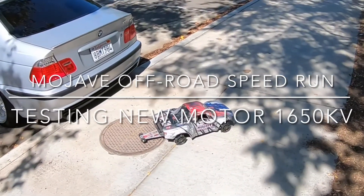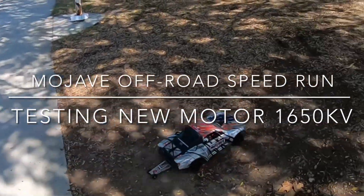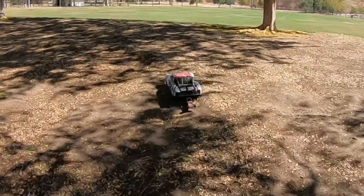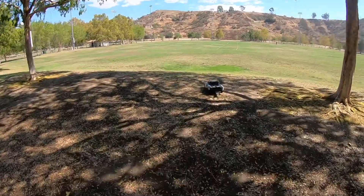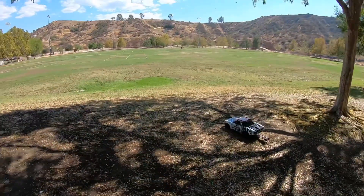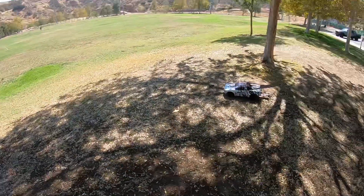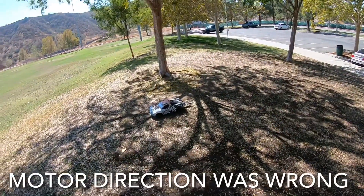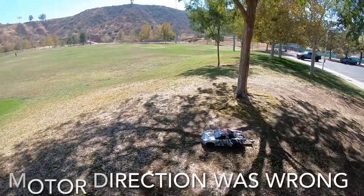Welcome back, we are back out here at the park. This is my second time here today. Earlier we had some fire drills going on at the park. When I powered this thing up the motor was backwards, so I had to go back home, flip the motor around, and now we're back at the park.